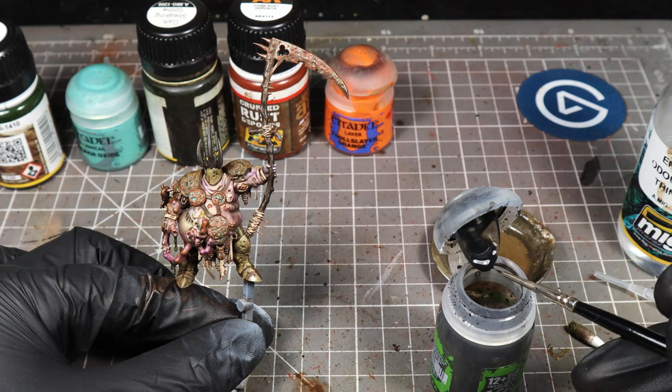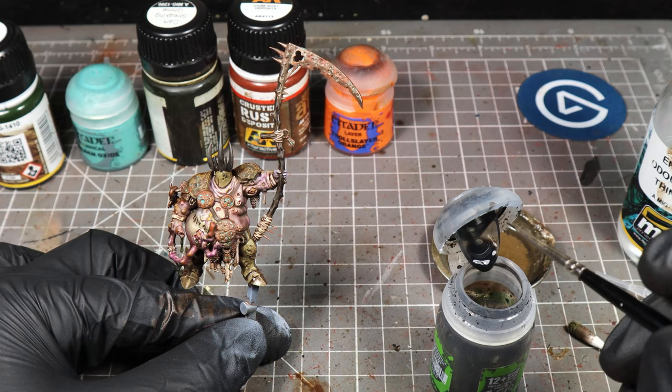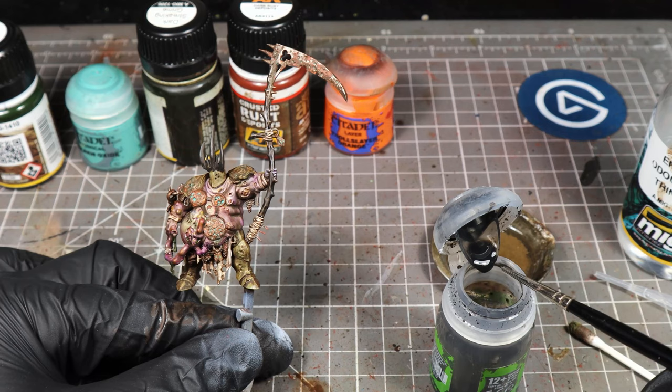We're going to load up this brush and effectively pin wash this model. Basically what that means is we're going to use this black and, one line at a time, line any armor sections or areas where we want to create an extra bit of definition between two parts. For example, gaps on armor panels, around the metal parts, between the leather and the skin, between the skin and something else, or even different parts of the skin — just anywhere where you want to create some extra definition.